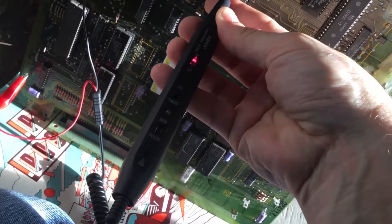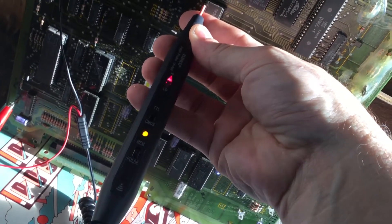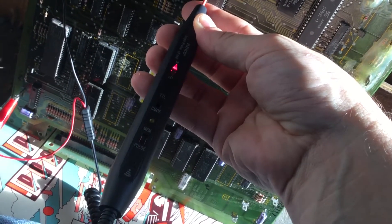It was beeping really fast a second ago, like it did in test mode, but then it went back down to this. Now I'm going to press the gas. Nothing — I'm pressing the gas and it's staying the same, nothing.